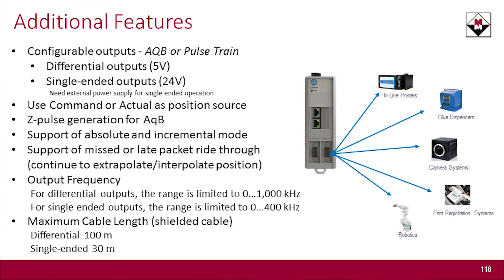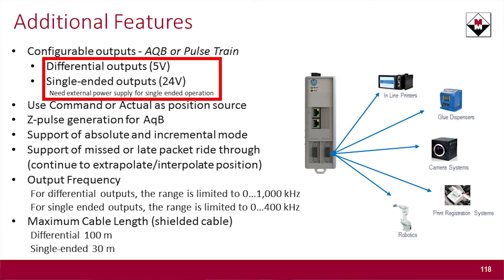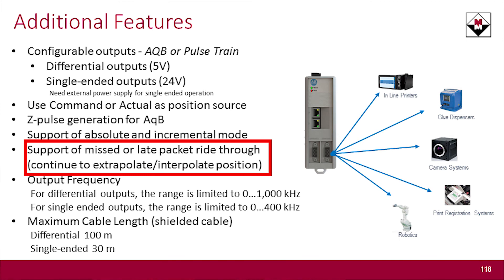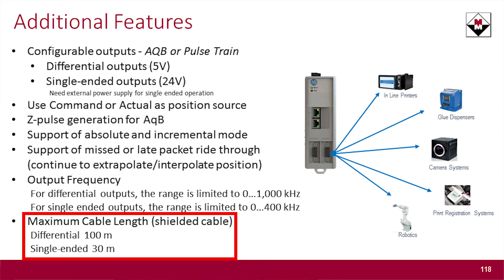For a deeper look at its capabilities: it has configurable outputs, supporting standard A-Quad-B encoder output or a PTO pulse train output. It can go differential or single-ended — keep in mind you'll need to supply your own power supply if you go single-ended. You can use command or actual position from within the program as your output source. It also provides Z-pulse generation if you need an index or marker pulse. The dual Ethernet uses embedded switch technology, supporting missed or late packet ride-through. Output frequency is adjustable, and cable lengths are notably longer than the typical 50–100 feet you'd get with standard TTL signals.